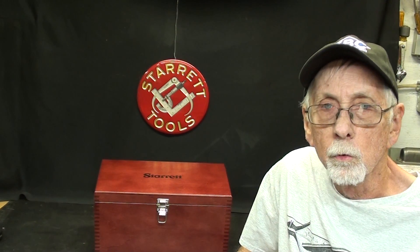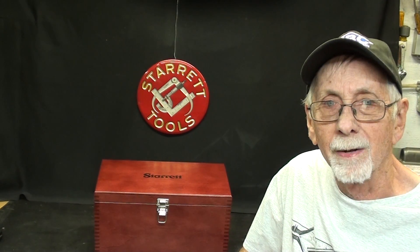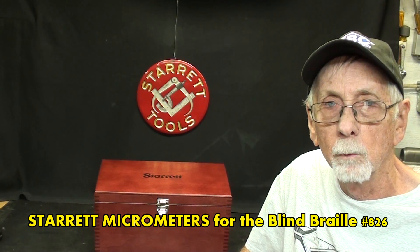Hello, once again, it's Mr. Pete, your YouTube shop teacher, and this is episode number 71 of my This and That series. I haven't made one in about three or four months.